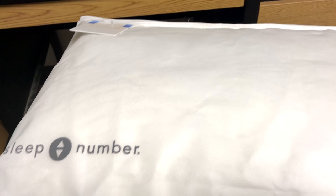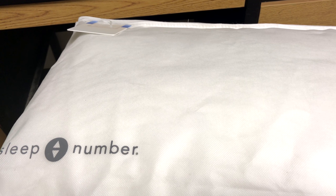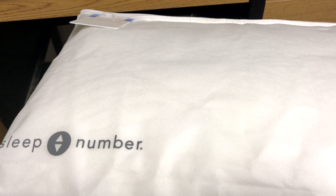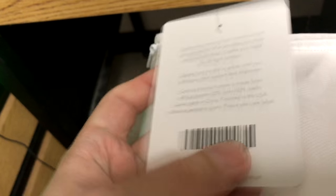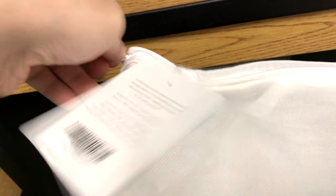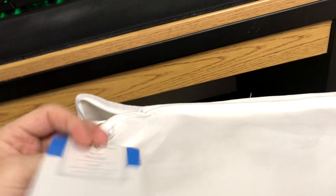How's it going people? It is the Hoff here and today I figured I'd bring you something a little bit different. Today we have a pillow that is fairly new from Sleep Number. This pillow is the AirFit pillow — it's the classic version and I have the king size. It's a very expensive pillow; I want to say it was $180, maybe a little bit less, but I will link to where the pillow is from their site down below so you can see.